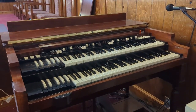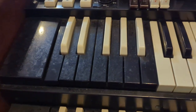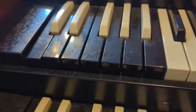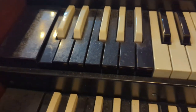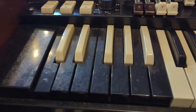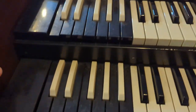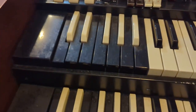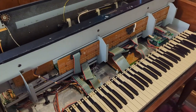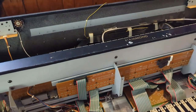I also noticed that the top presets here need to be worked on. Before we start the bus bar cleaning process, we don't want anything down when we pull those bus bars out and put them back in. We got all the screws out holding the top manual and bottom manuals.